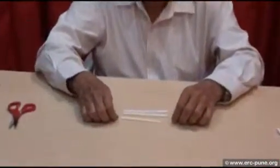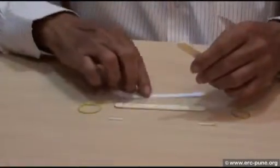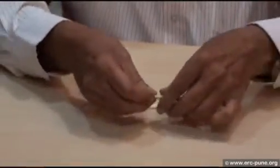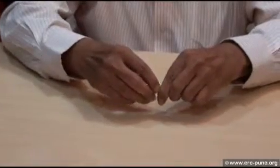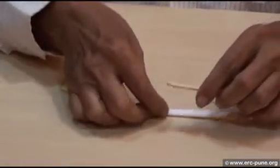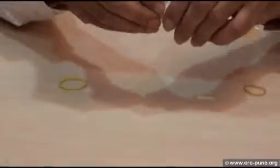We first take one stick and put a paper on it, then we put a second stick on top.